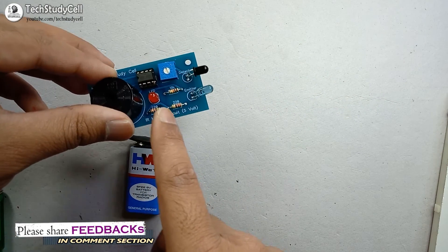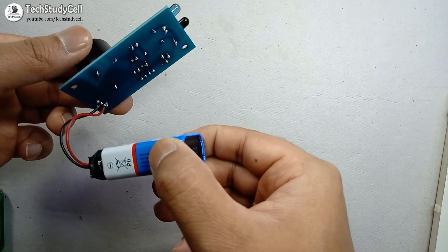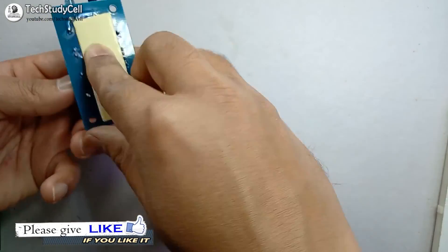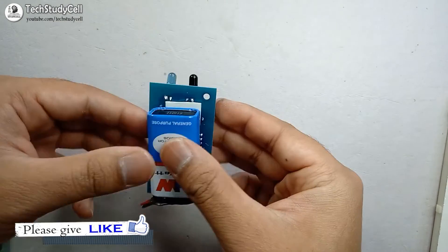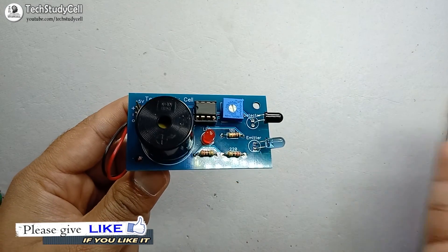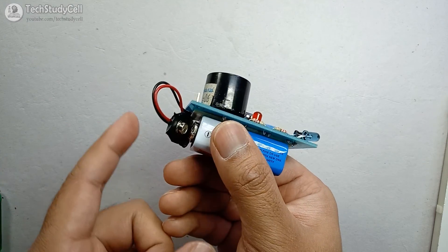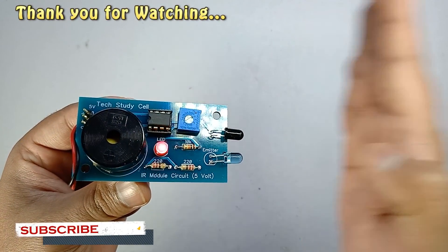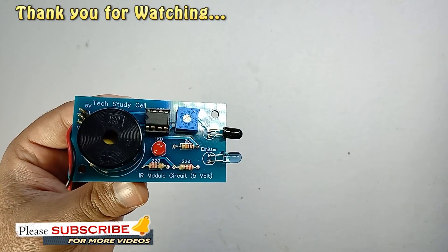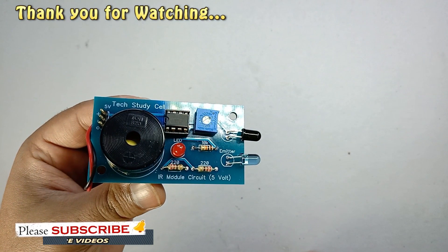Now I am going to use this circuit as a touchless doorbell. I will use double-sided tape to place the battery on the back side of the PCB. As you can see, it works as a touchless doorbell and I can place the PCB anywhere I want. I can also disconnect the battery to turn off the circuit. If you like the project, please give a thumbs up and share it with your friends. Don't forget to subscribe to our channel for more such videos. Thank you for watching — have a great day, see you next time!